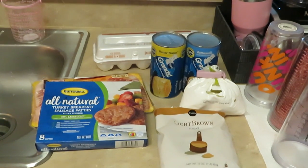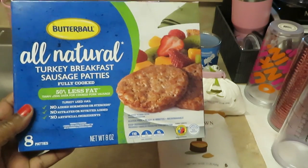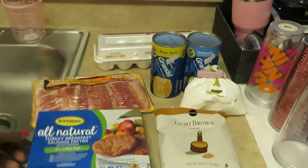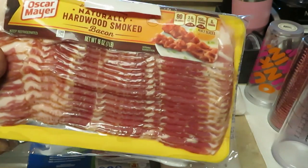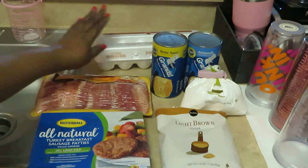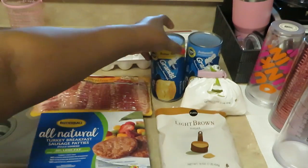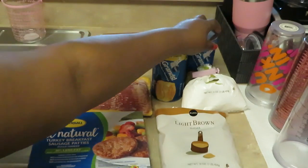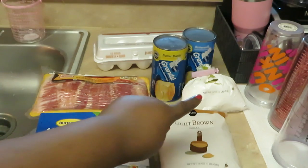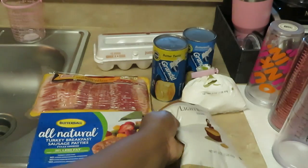Good morning, guys! It is Arika Misha. It is Saturday morning and I'm getting ready to get breakfast for the family. Let me show you what I have this morning: the all-natural turkey breast sausage patties by Butterball — they taste so good. We have the Oscomaya hardwoods smoked bacon, our Publix jumbo eggs, Grands Pillsbury biscuits in both buttermilk and butter varieties, Publix white powdered sugar, and Publix light brown sugar.